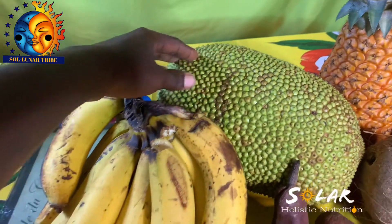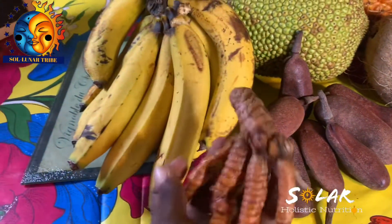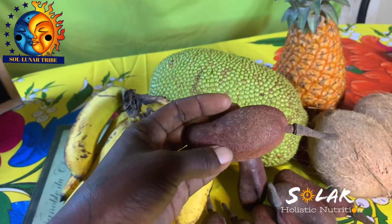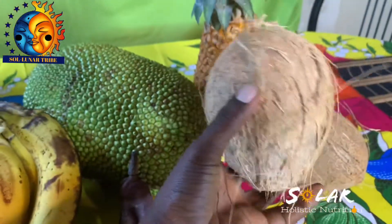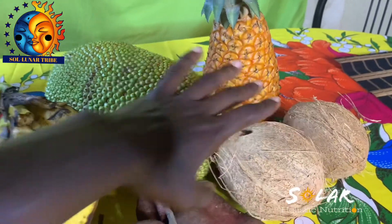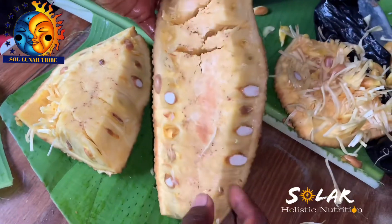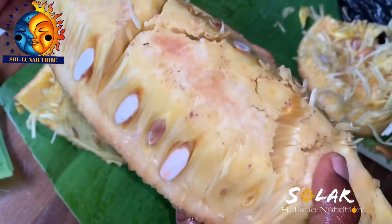So we have here jackfruit, right bananas, turmeric, and locust fruit — otherwise known as stinking toe in Jamaica — and we have native coconuts to get coconut milk from. So stay tuned for the preparation and a good smoothie juice.